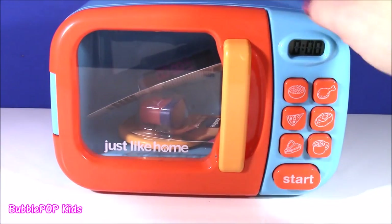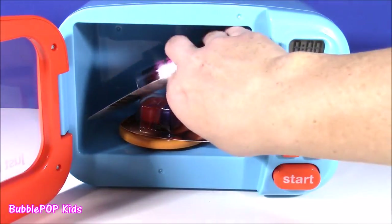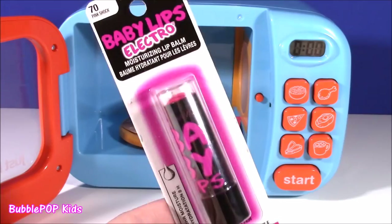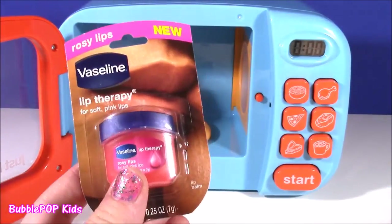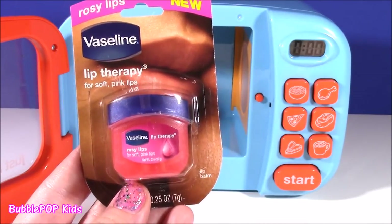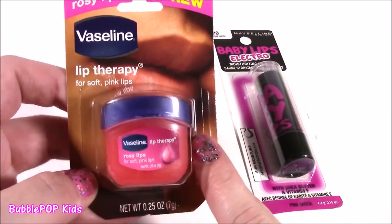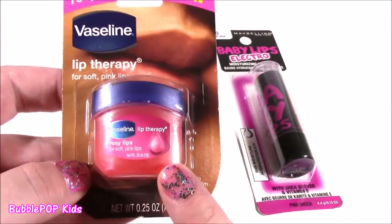Looks like our Play-Doh has disappeared and I think I see some good stuff in here. We got two this time! So our pink Play-Doh — look at this — it turned into an electro pink Baby Lips! I've never seen one of these. And we also got some pink soft rosy lip Vaseline. Pink Play-Doh was super duper lucky. We got two different lip products. We got a rosy lips Lip Therapy Vaseline — I love these. They make your lips so smooth with a little hint of pink.